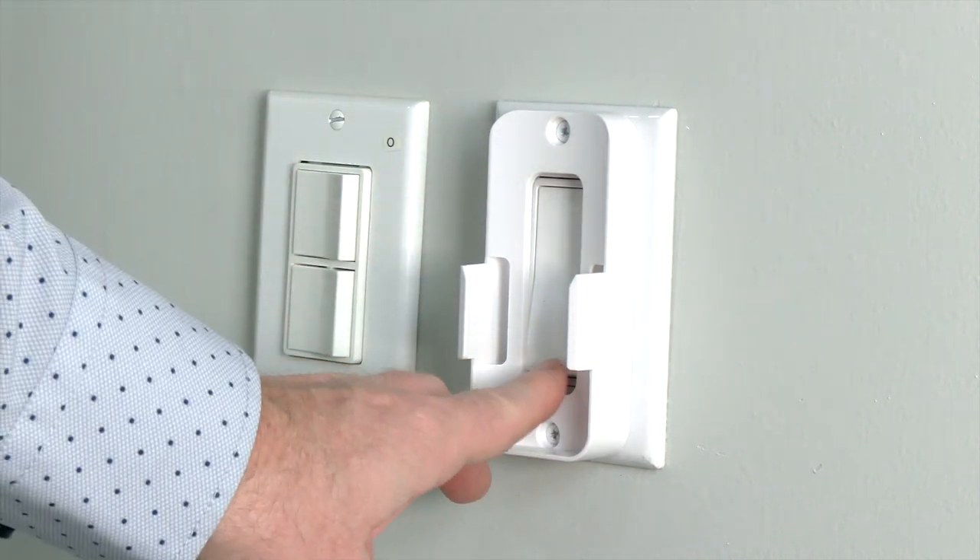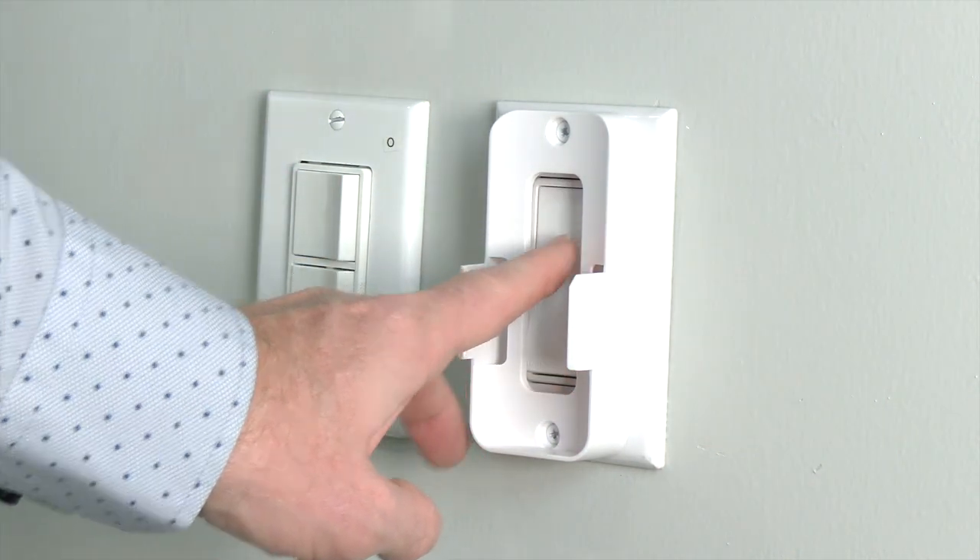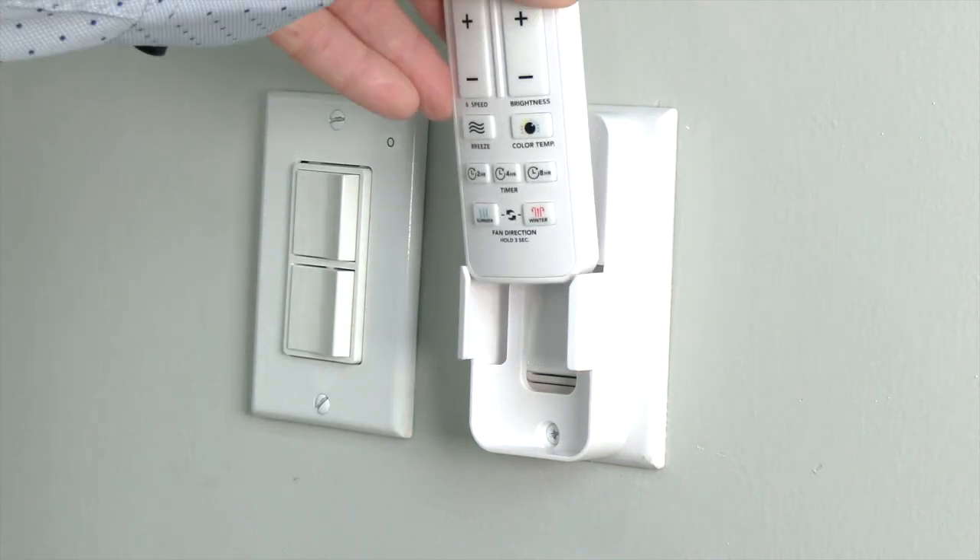Once the wall cradle is installed, you will still be able to access the switch. Slide the remote into the wall cradle for convenient storage when the remote is not in use.